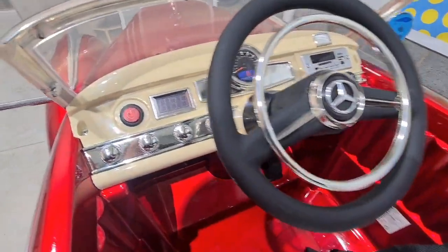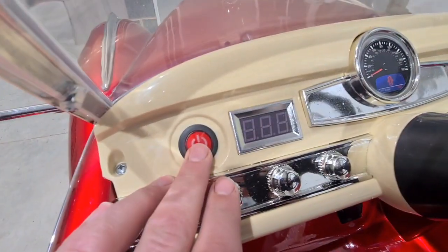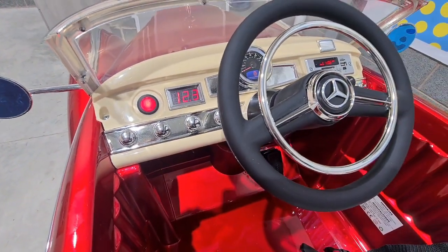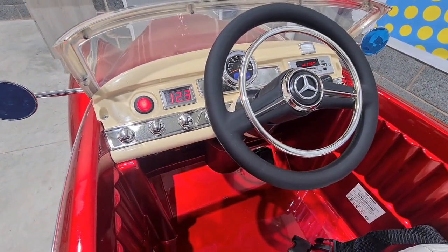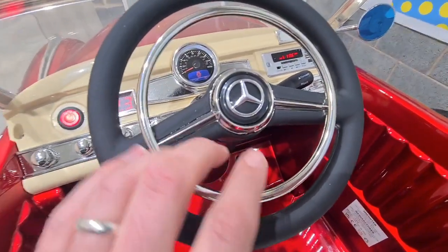Moving over to the front, we'll show you how to turn the car on — it's this button here. And if you press the horn it plays you a song, which I find pretty cool.